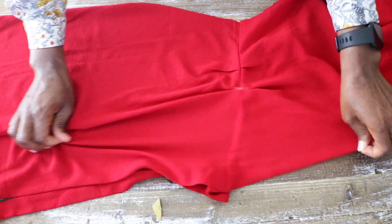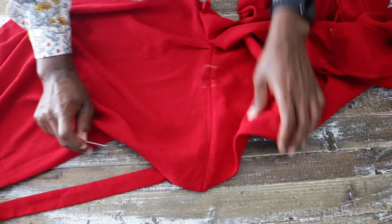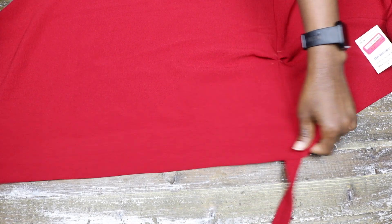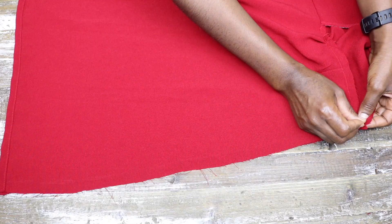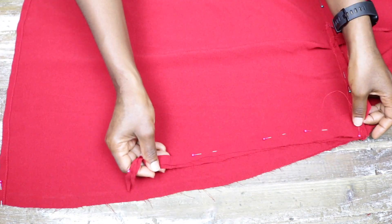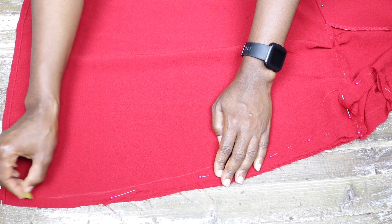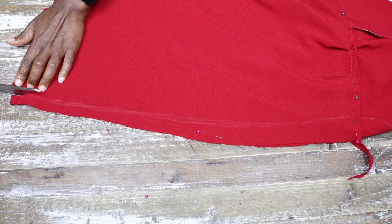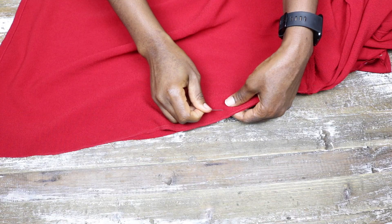Next I basically do everything I did for the back for the front, by first detaching the pieces for each side and repositioning the dart at the waist. When the front pieces were ready I placed them together right sides facing and pinned so the fabric doesn't move. I placed the excess cut from the back onto the front side of the dress to serve as my guide to cut, marked cutting lines on my fabric, and cut the excess off.